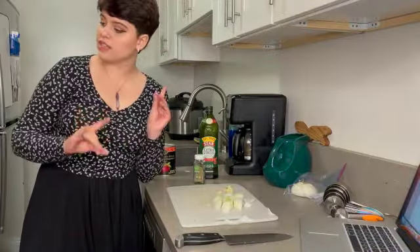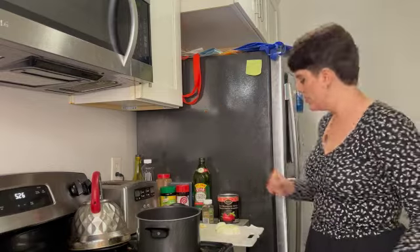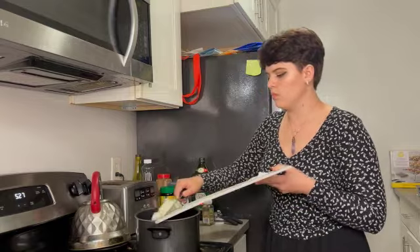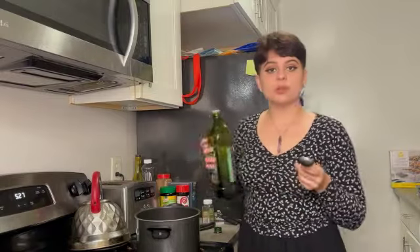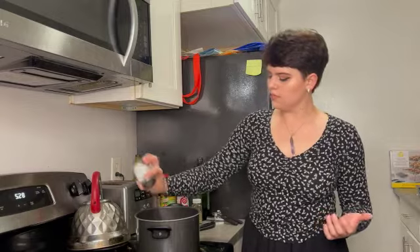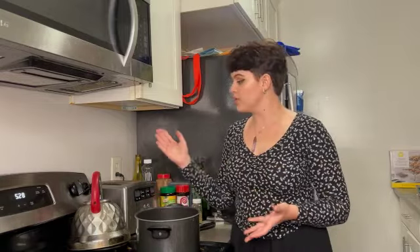Now that my prep is done, I'm going to transition over to the stove. We're going to add the tomatoes to the pot, and then throw in the garlic and the onion. Two tablespoons of olive oil, dried oregano because I don't want to buy fresh herbs, and of course salt and pepper. Bring this concoction up to a simmer — I'm going to put it on high and wait for it to start to bubble and boil, and then turn the heat down.